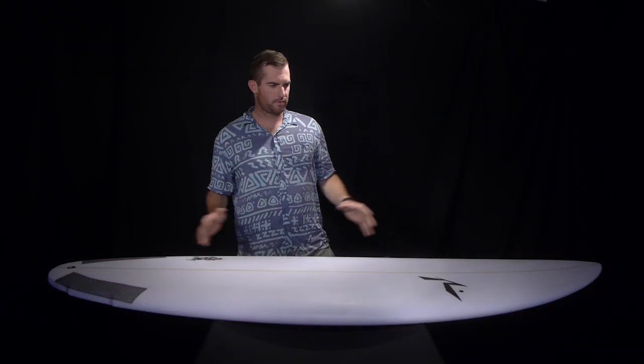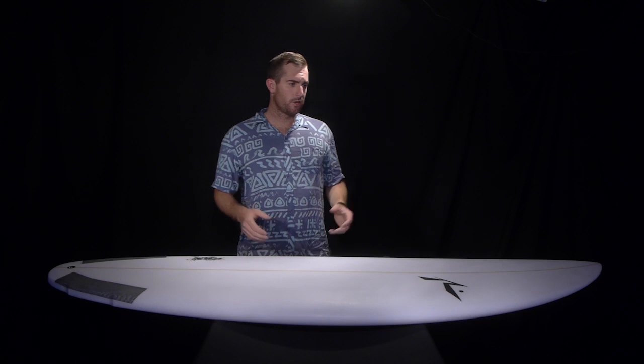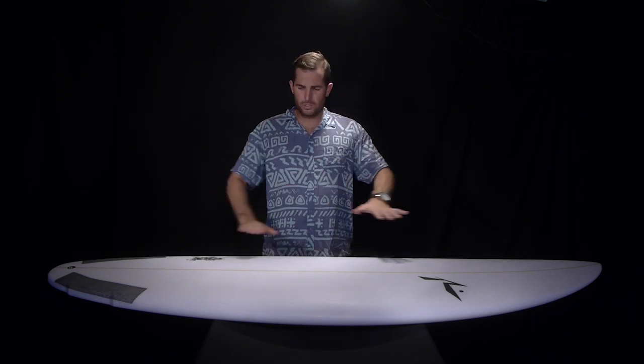Looking at the features of this board, the first thing we're going to look at is the length. You're going to ride this 4 to 6 inches shorter than your average short board. It's super flat, but keep in mind that you're going to need to ride this board short when the rocker's that flat. If you ride it in traditional dimensions — say a 6'4" short board — when it's super flat, it's just not going to fit into the curve of the wave and it's going to be quite unresponsive and dull.